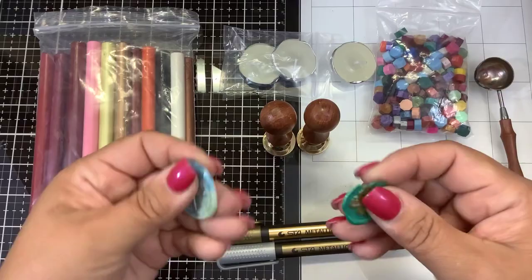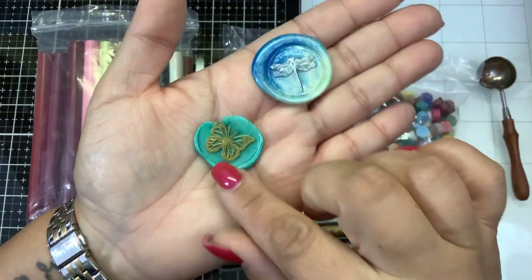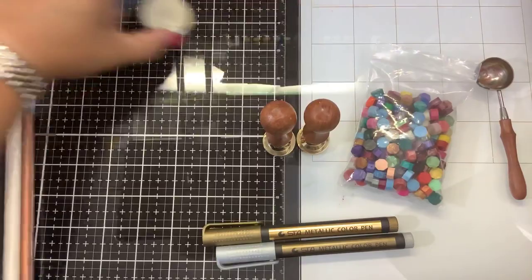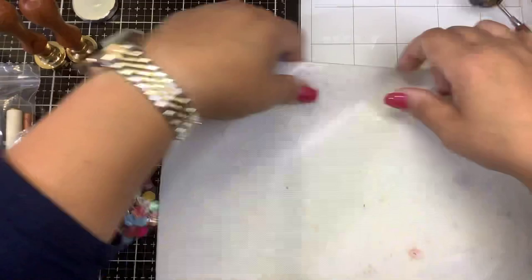So I have already pre-done these — these were done with the little wax pellets. This is cool because you can do these ahead of time on your nonstick mat. Let me demonstrate that for you real quick. When you do them on your nonstick mat, you can just glue them down later. This is my little Tim Holtz nonstick mat.